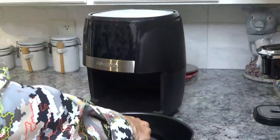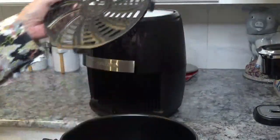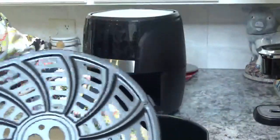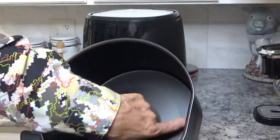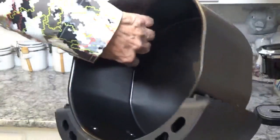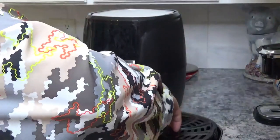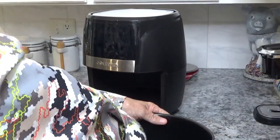Now it looks like no matter how you put it in there it just goes in anyway. It's got two little flat sides here — this one's flat and this one's flat — and they've got little flat indentations on the sides. It goes in like this and comes down like that.